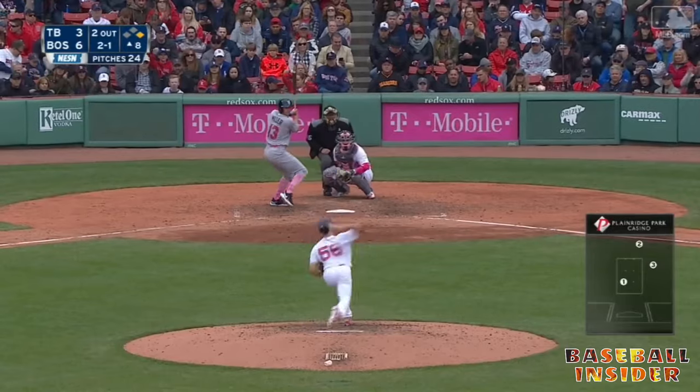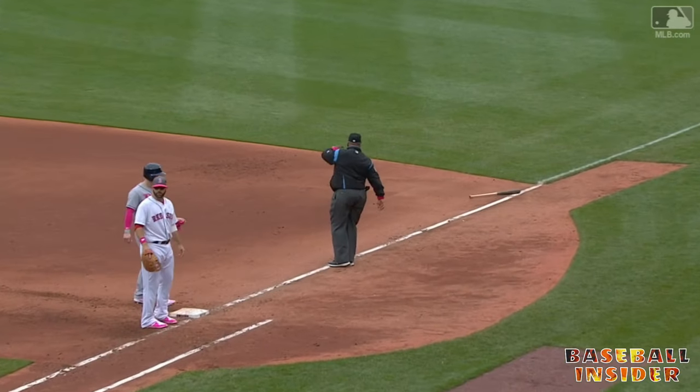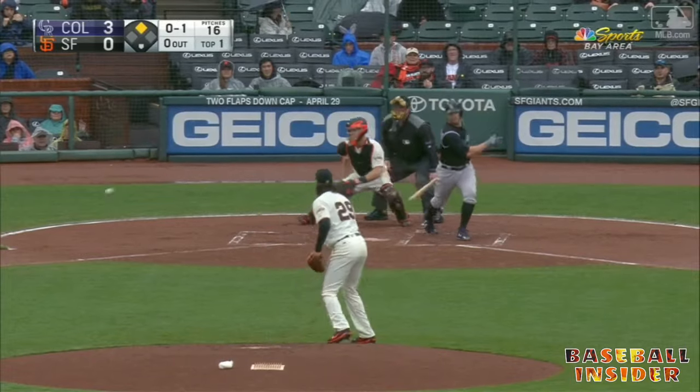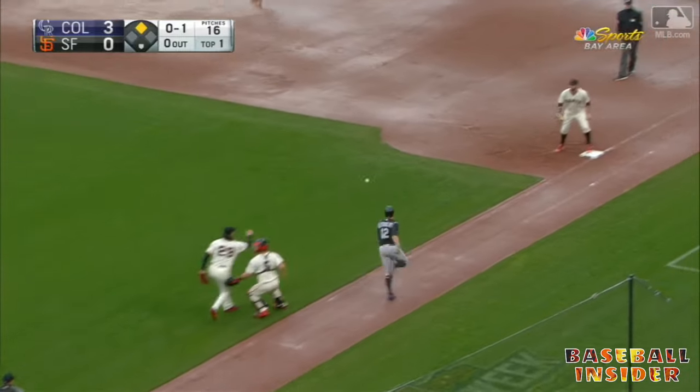Look at Yachty go — Yachty, you see Yachty trying to go behind the back? That's why Yachty never played basketball. The right hand — the bat goes flying on the swing and the miss, almost got the umpire. That almost got Laz Diaz. Nice move by Laz Diaz — very dangerous with the bat going down there.